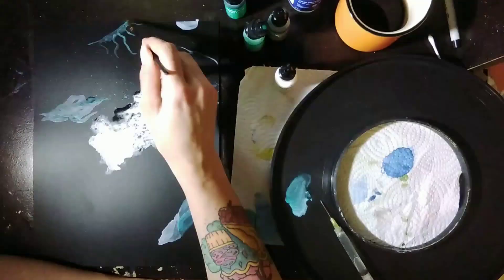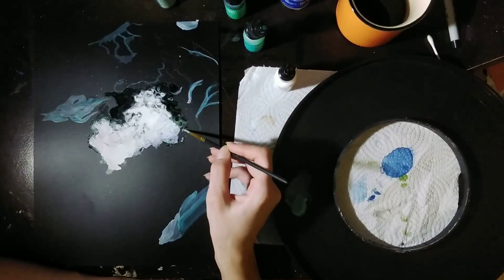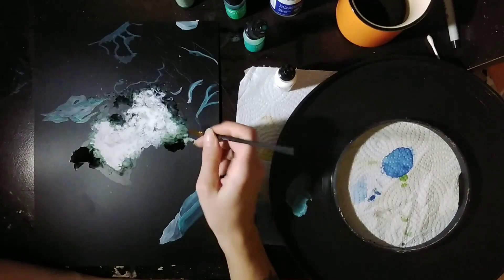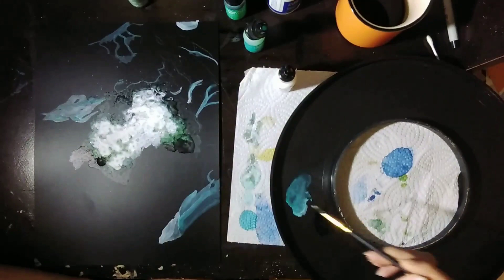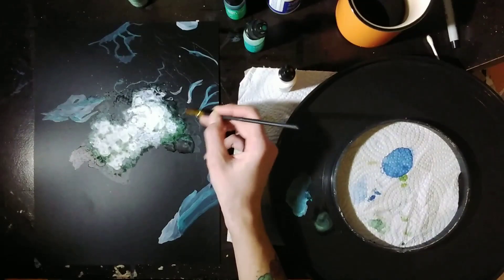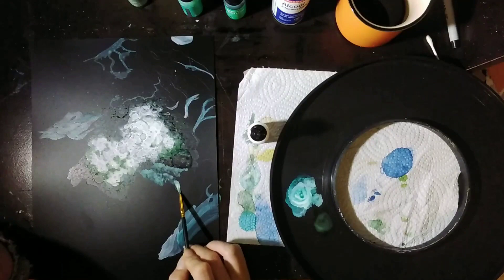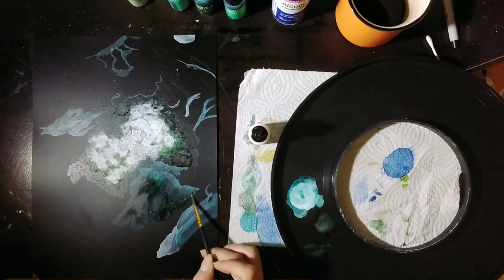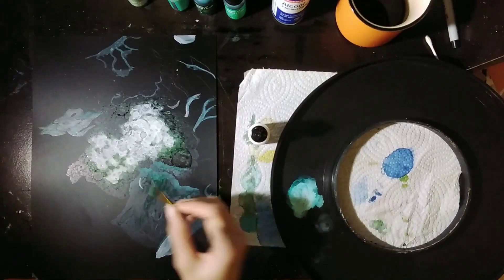Right off the hop, something that I noticed is that it's difficult to tell how opaque or transparent the ink is going to be until it hits the paper. When you're mixing it in your palette, you're diluting it with alcohol, and it seems thick and creamy. But when you paint it onto the paper and watch the alcohol evaporate in seconds, in a lot of places it ends up quite light where you had a lot of alcohol in your mix. So there's a lot of play room when it comes to the amount of alcohol in the mix.